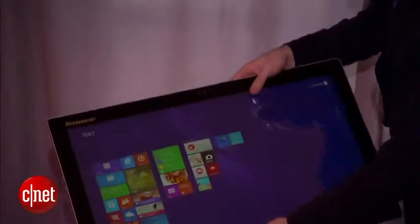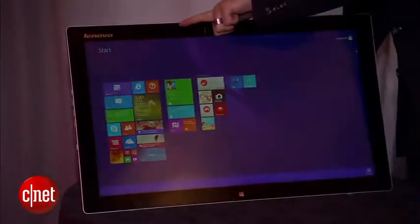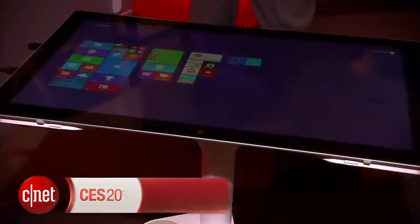You don't need the rolling cart — it's got a kickstand. You can stand it up on your table, or just lay it down flat on your coffee table, on your ottoman, anything like that. Starts at $1,499 and should be out later this year. At CES 2014, I'm Dan Ackerman with the Lenovo Horizon 2.